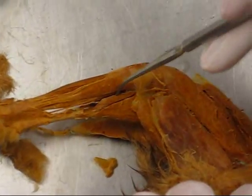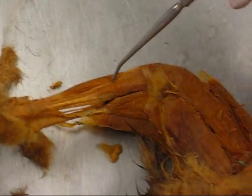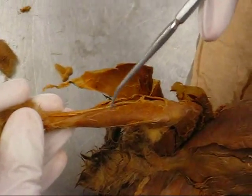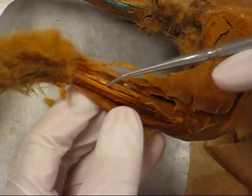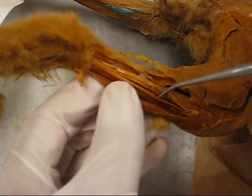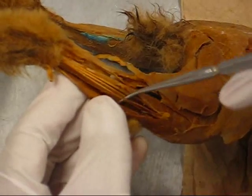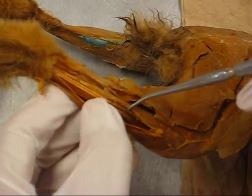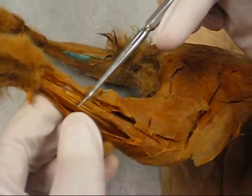Gastrocnemius, plantaris. This one is the tibialis anterior. Underneath that is the extensor digitorum longus. Here you have the peroneus group — peroneus longus. This one is the peroneus tertius.